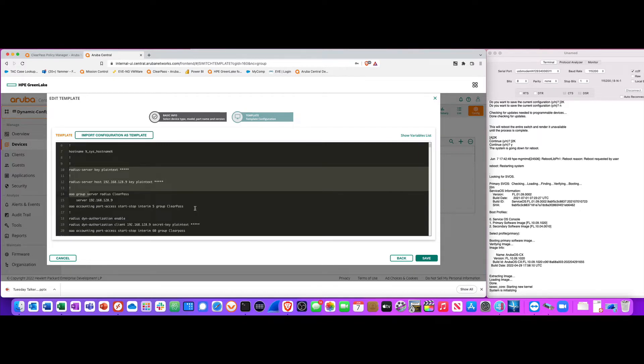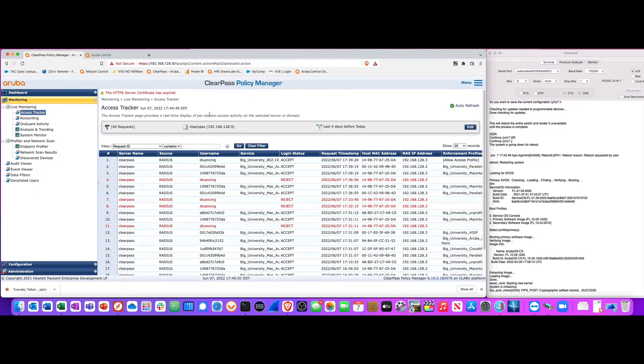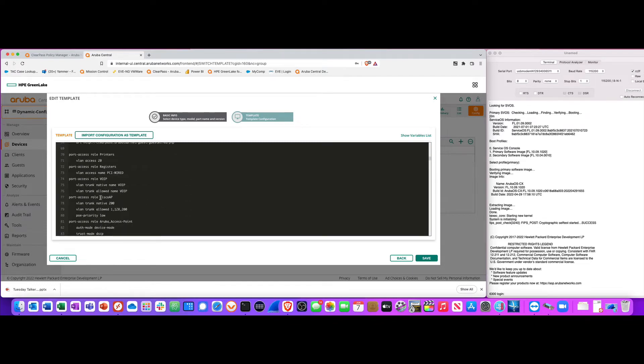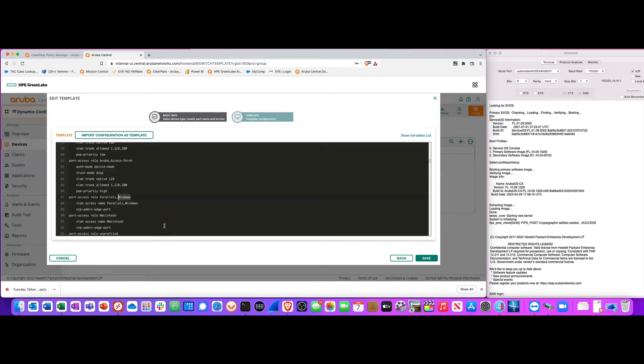What I'm showing you now is the added bonus — the switch talking to ClearPass, which is my RADIUS server. Here is my RADIUS config for communicating with my ClearPass server. The switch will talk to ClearPass when devices plug into ports. I have different roles defined for printers, cash registers, voice phones, Cisco APs, Aruba access points, Windows devices, and Mac minis.